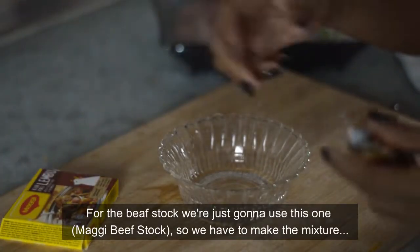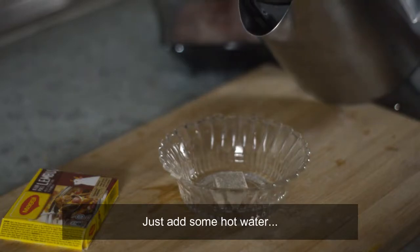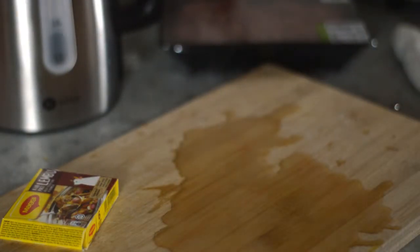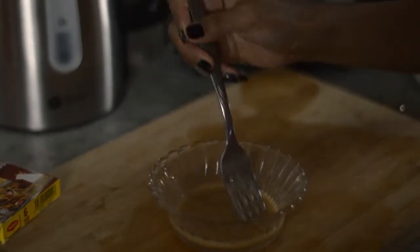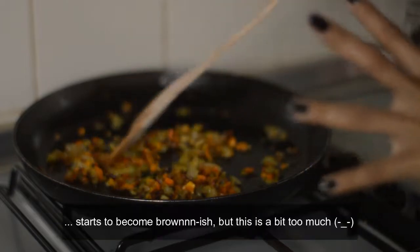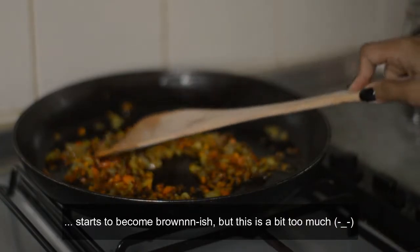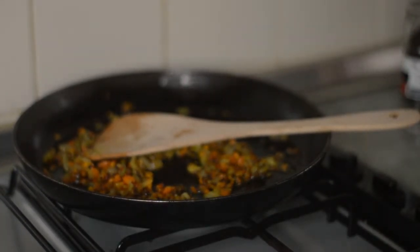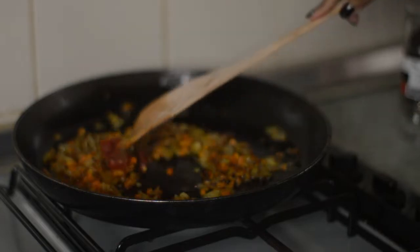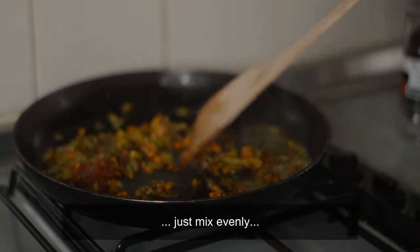For the beef stock, we're just going to use this one — we have to make the mixture, just add hot water. Now as you can see, the vegetables have softened and they're starting to become brownish, but this is a bit too much. So now we can put one teaspoon of the tomato purée and mix evenly.